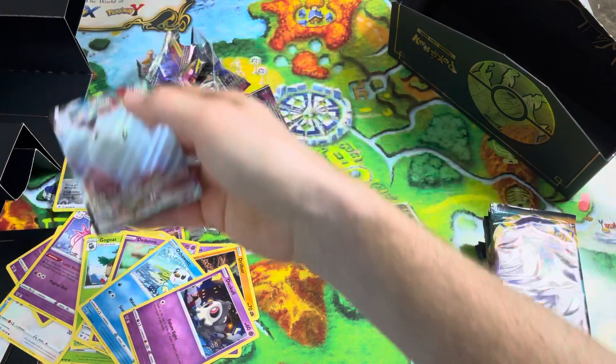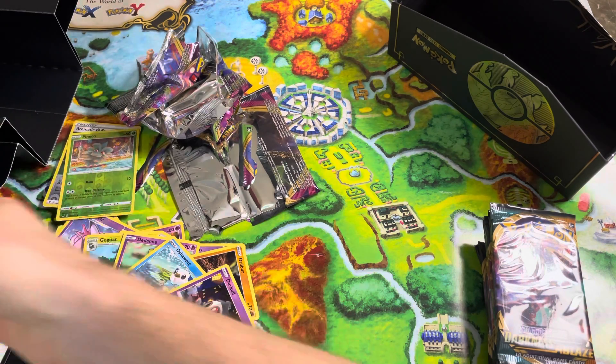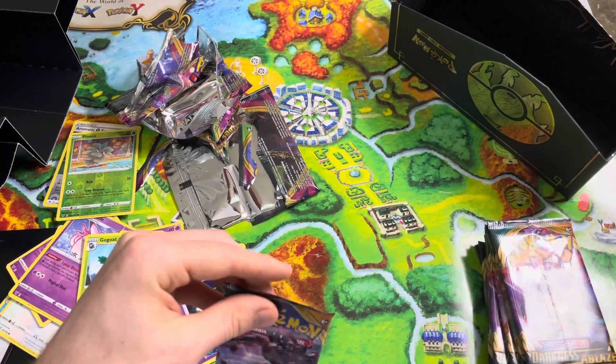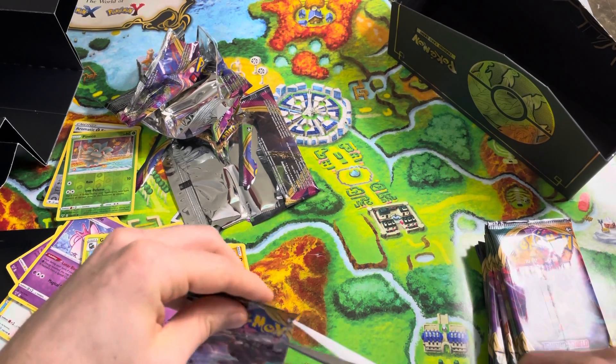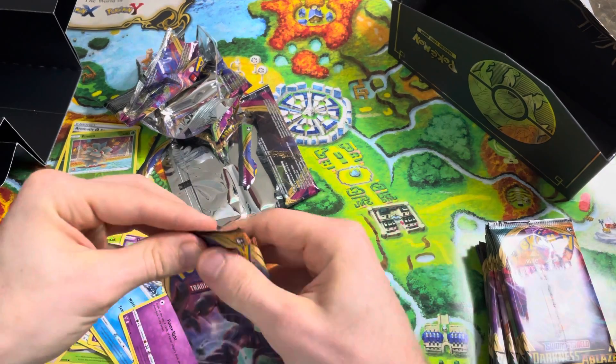Now it's a good pool — it's turned into a very good pool. Third pack and we got Togekiss VMAX. That is awesome. I'm glad — wasn't sure how this opening was going to go, but it's going.